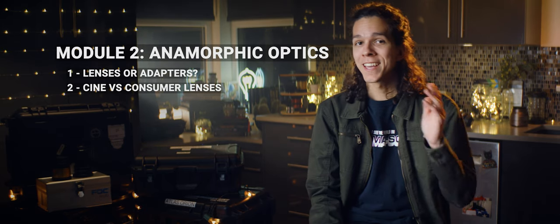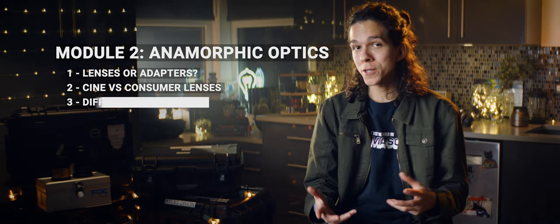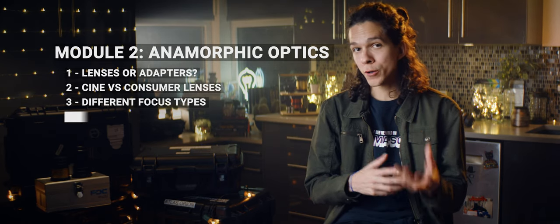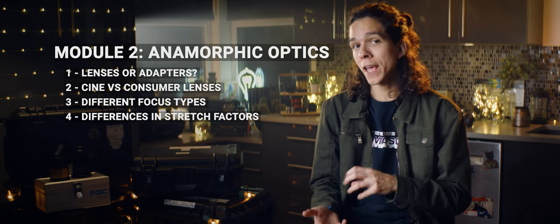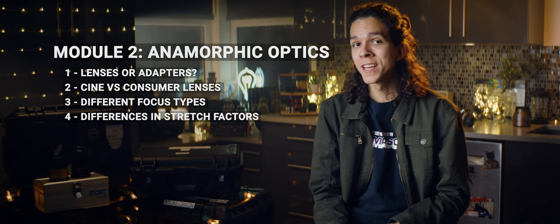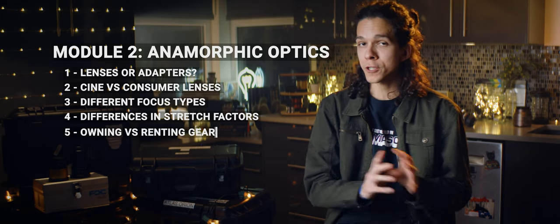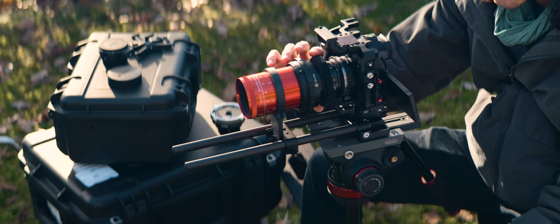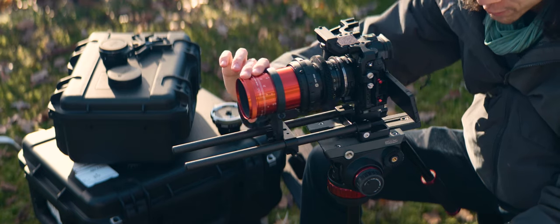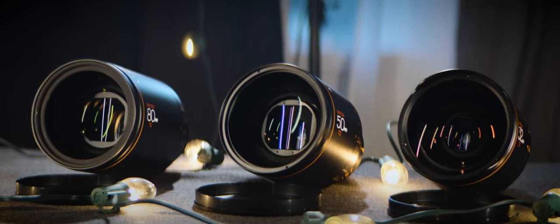The next topic is the different types of focus among adapters and lenses, followed by the difference in stretch factors and how that impacts the resulting images. The last topic in module 2 is the dilemma of owning vs. renting gear. Is it better to own a DIY setup, even if more budget-restricted, buy a cine lens like Atlas, or prefer to rent a full set of Atlas or ARRI or Cooke? We'll get to that.